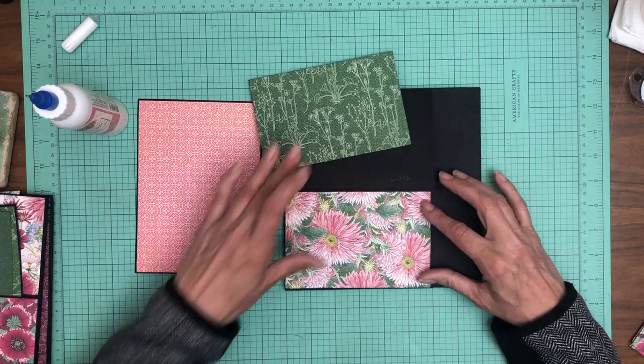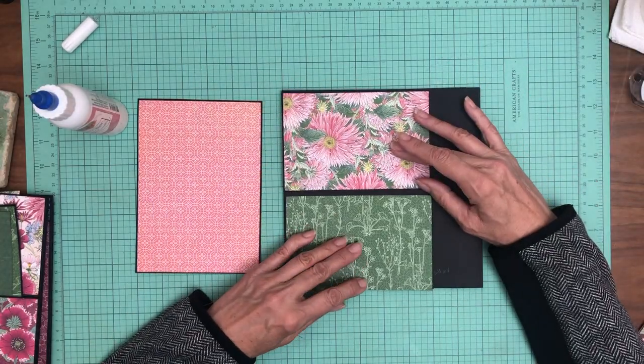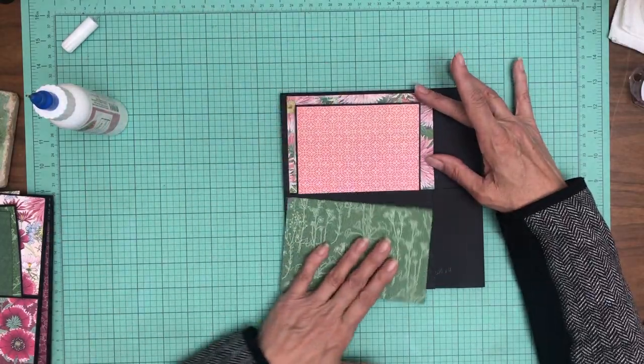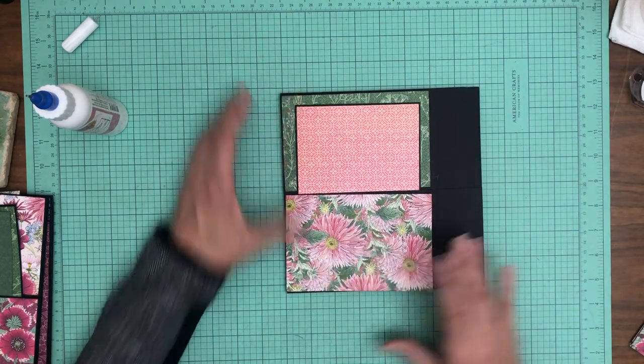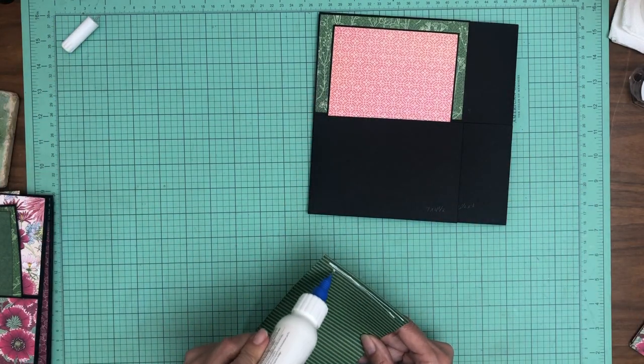So this is going to go in the pocket. I'm going to try to see which way I like it better, but I was planning on the flowers being on the lower part. Yeah, that's what I want — I think that looks prettier. So let's go ahead and add the flowers to the pocket.